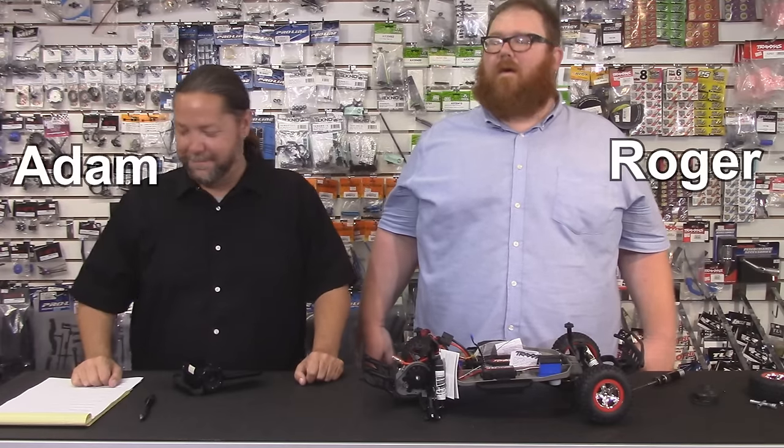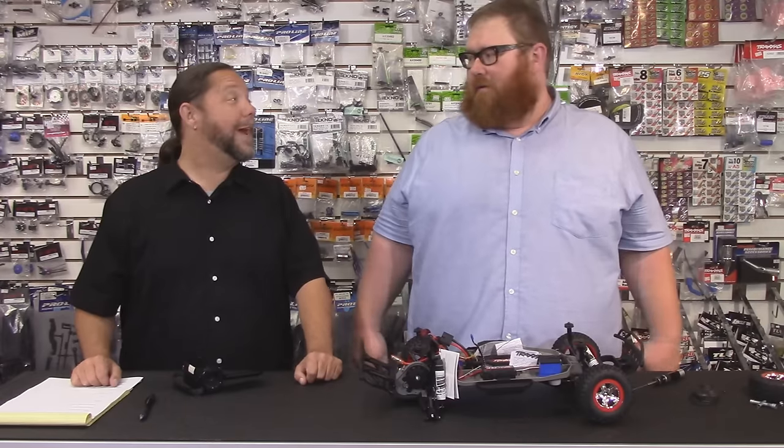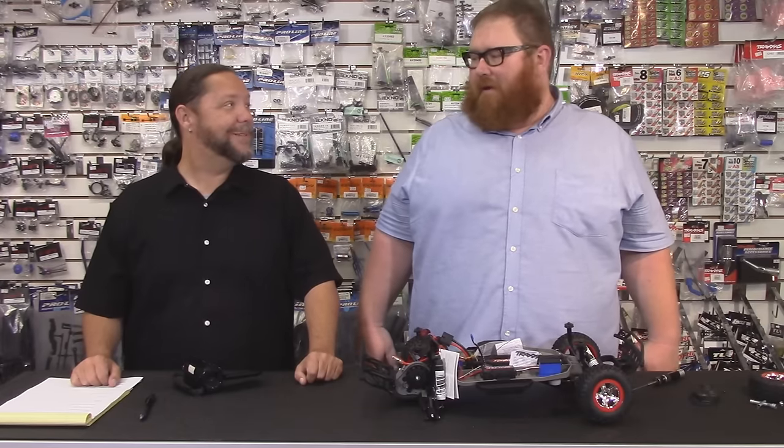I'm Roger. And I'm Adam. Welcome to another one of RC Street Shop's how-to videos. Today we're going to cover how to adjust your slipper clutch properly.